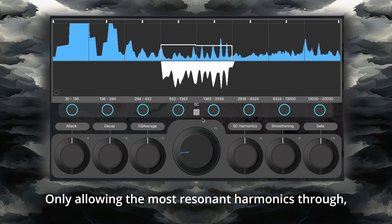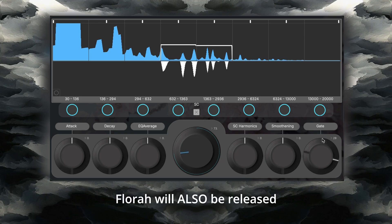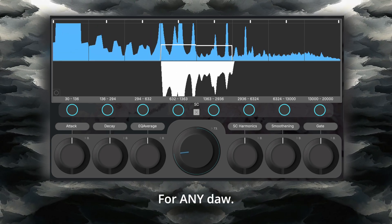And finally, to add a gate to your filter shape — only allowing the most resonant harmonics through — adjust the gate parameter. Flora will also be released with its free counterpart, FloraLite. These plugins were developed and run entirely in Plug Data for any DAW.